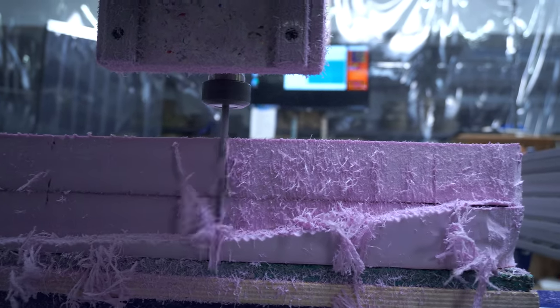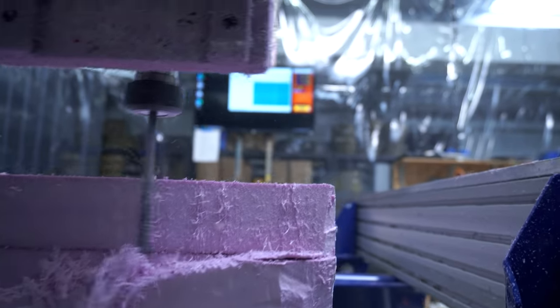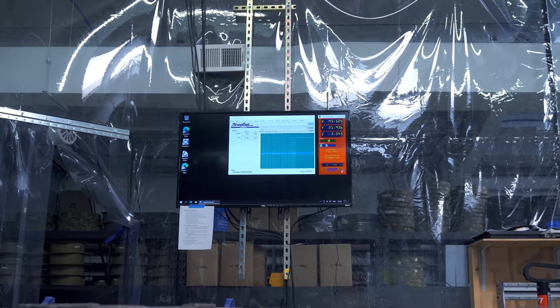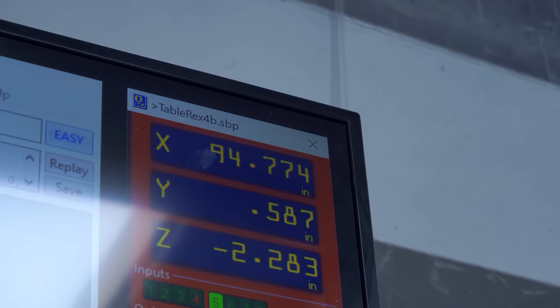Now this thing is cutting foam at 3 inches per second with custom 4-inch bits, looking nice up there on the computer screen. We've got about another million lines of code to go. How many lines of code are there? About 2 million. In 10 minutes we've cut a little more than one inch, so this whole thing should take about 16 hours — but it'll actually slow down once it gets to the skull going up and down.